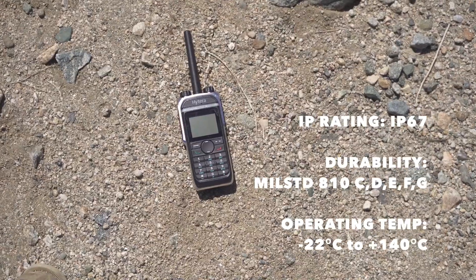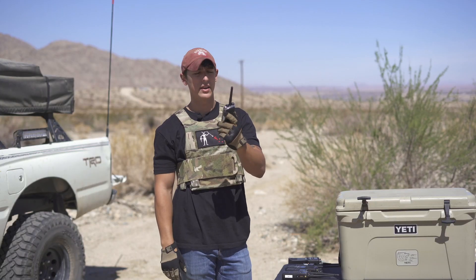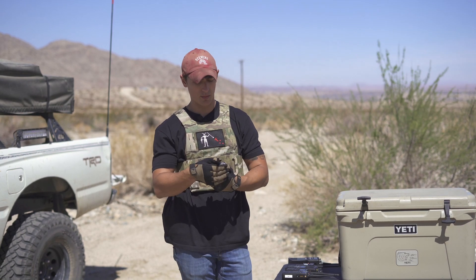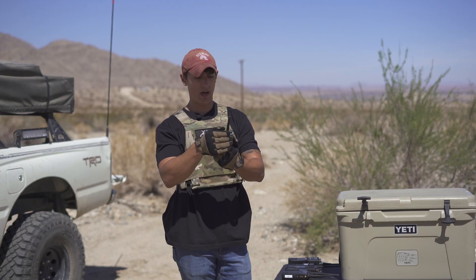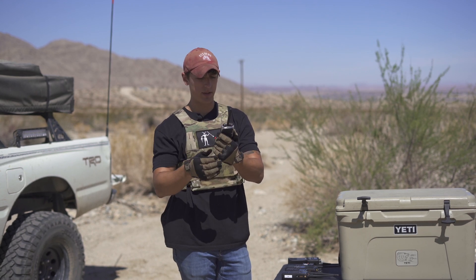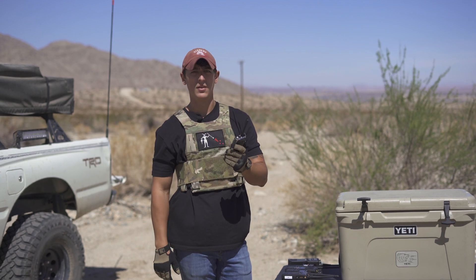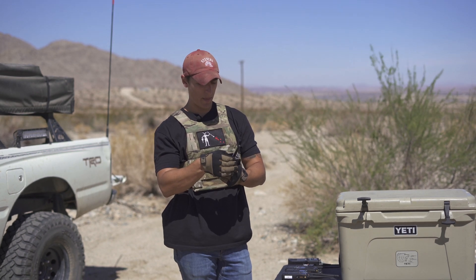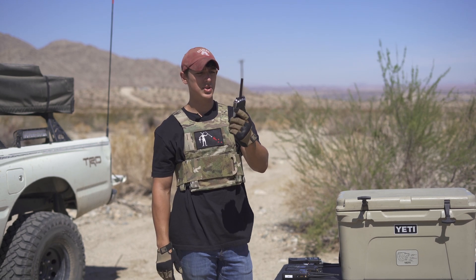Next we have the Hytera PD 682. This radio has an aluminum chassis, so I can already feel it's a lot colder in hand — it conducted a lot of the cold air more than the plastic radios. Turning it on — it came on, though the screen is a little dim and may be somewhat damaged. Radio check one, two — awesome, that was really loud and clear. The PD 682 survived and did an excellent job.